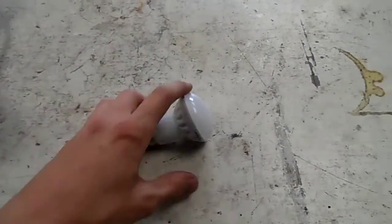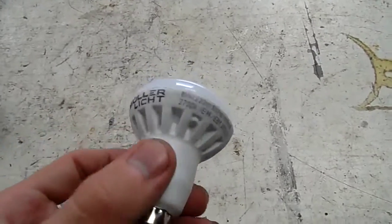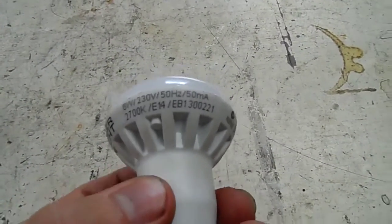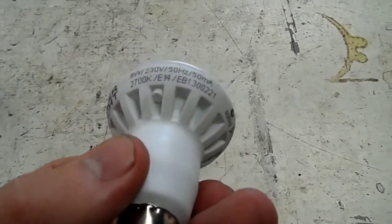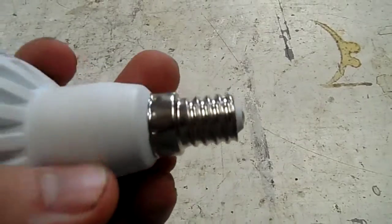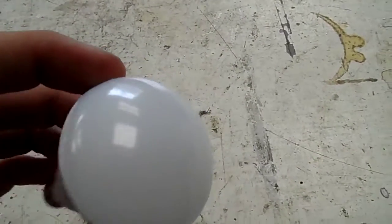G'day everybody. For today's autopsy we're going to pull apart this LED light. It is 6 watts, 230V AC, 50Hz, 2700K, E14 — so it's the small Edison screw socket.